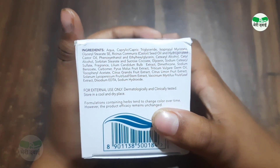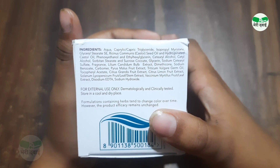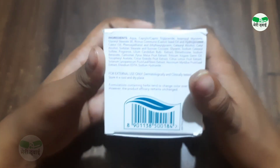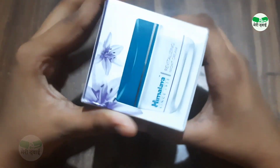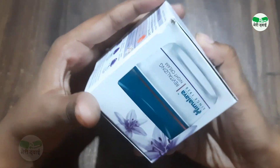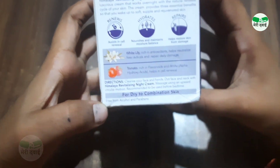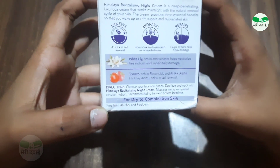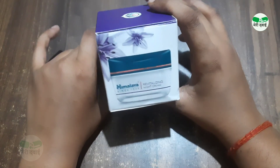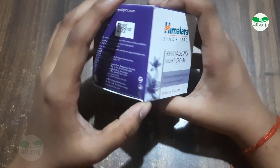The minor ingredients include aqua, caprylic triglyceride, isopropyl myristate, phenoxyethanol, and ethylhexyl glycerin — these are all natural ingredients. Importantly, this cream is alcohol-free and paraben-free. It is dermatologist tested and doctor recommended.